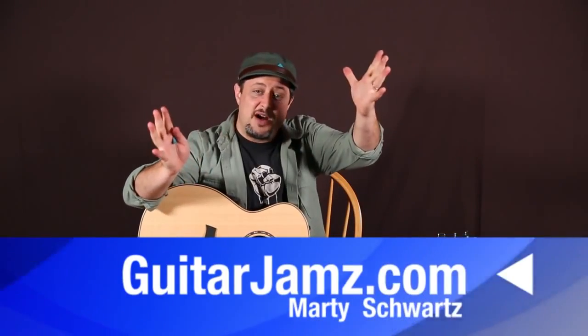Alright, that was it. Hope you got something from it. Thank you so much for all the support — links below, check them out, it helps support me. Thank you, and hope to see you again real soon, maybe in the next few minutes in another video — you never know. We'll see you then.